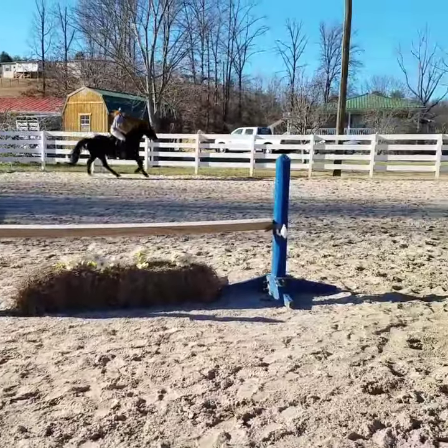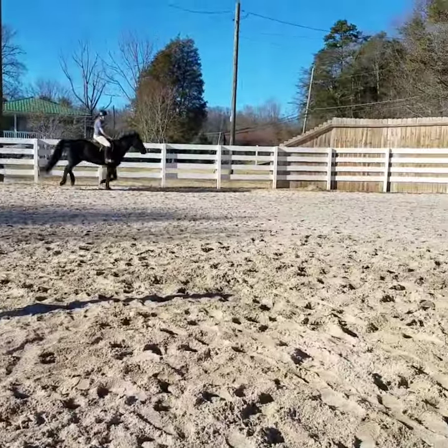Inside hand back. Look at your outside hand — it's pulling. There you go. Make him bend on the inside rein. Inside leg, inside rein.